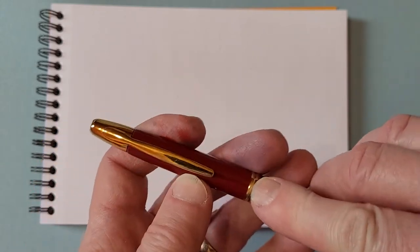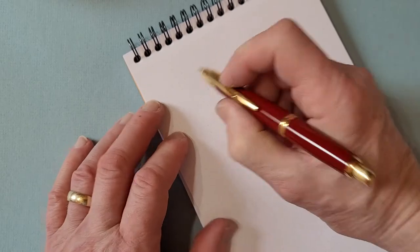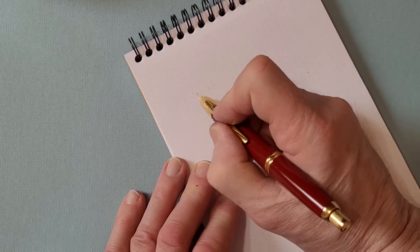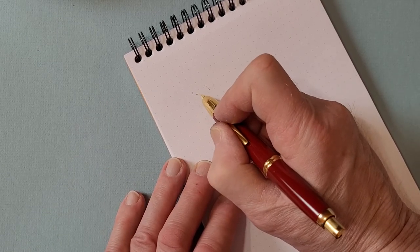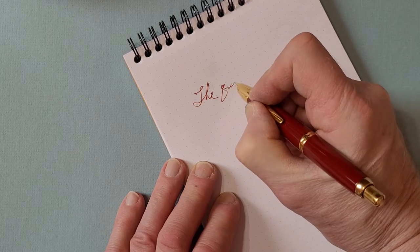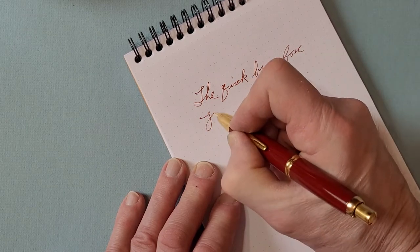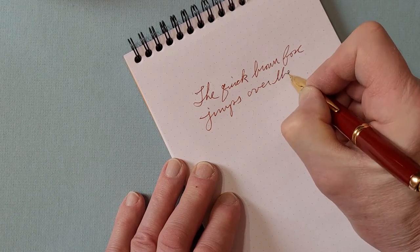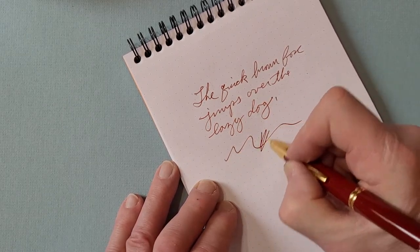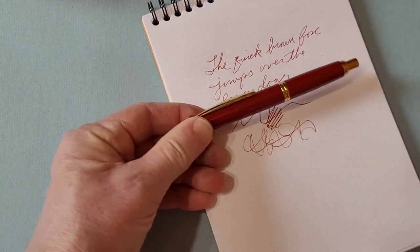I'm going to give you a quick writing sample. I love the click it makes — such a satisfying sound. All these little things with fountain pens that people enjoy: the sound of caps going on and off, the sound of nibs on paper — it's part of the pleasure of writing. So: 'The quick brown fox jumps over the lazy dog.' I find it really hard to write and talk at the same time! Anyway, I love this ink with this pen — it just seems to suit it.